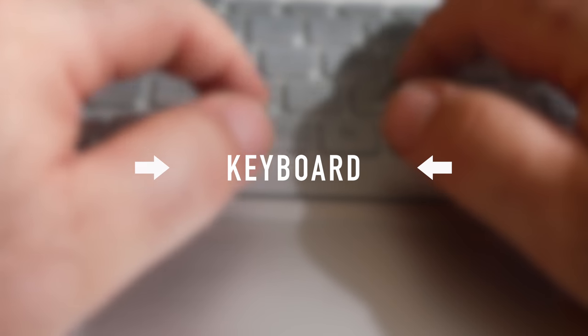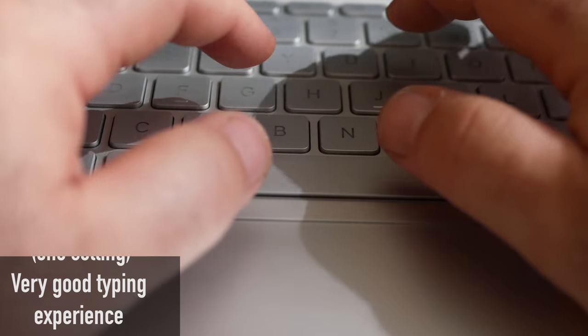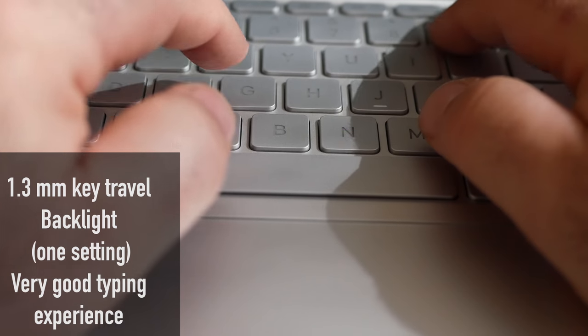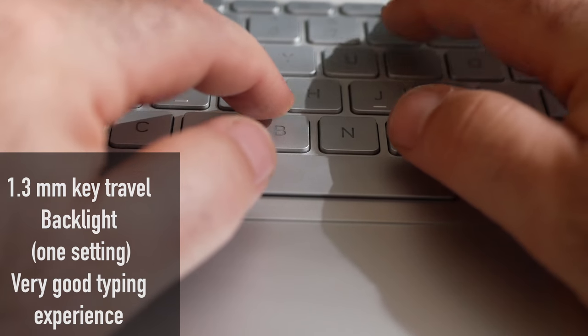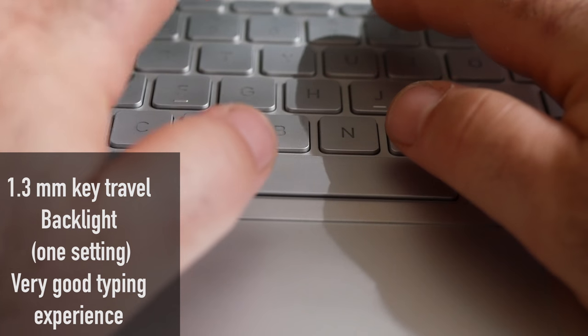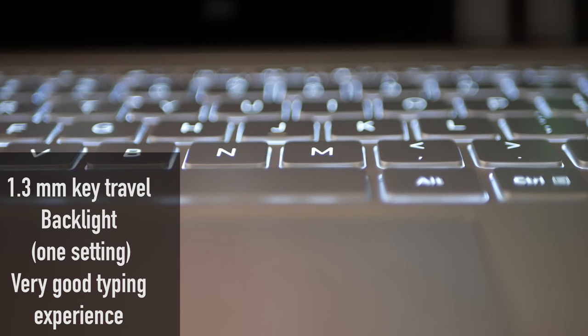We were impressed with the keyboard on the 12.5-inch version, and we were even more impressed on the 13.3-inch version. It's got 1.3 millimeters of key travel and a very bright backlight, though only one backlight brightness setting. Overall, it was a very good typing experience and is one of my favorite keyboards on an ultra-portable right now.